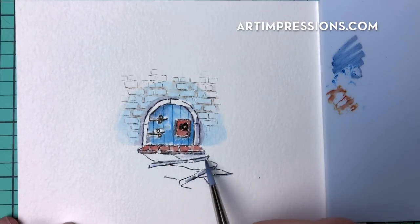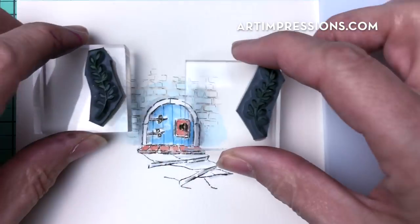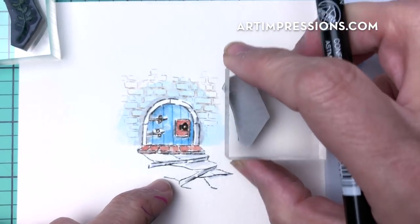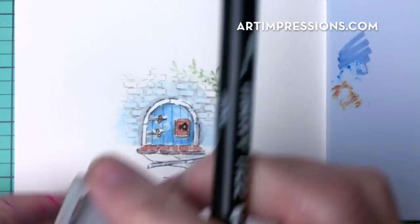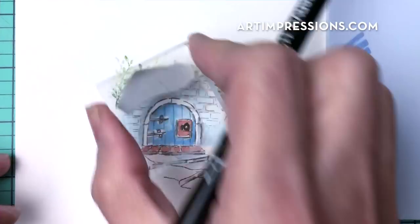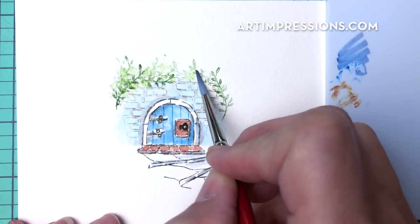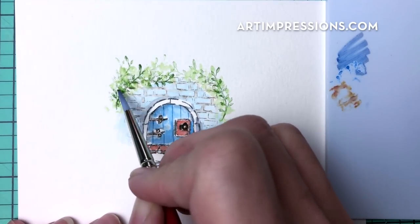Now we're ready to add our foliage. Let's do the vines first — since they move left and right, they'll work for either side. Get them inked up and bring the vine around on one side, then do the other side the same way, kind of growing it up over the little doorway. You can do as much of this as you want — remember, it's just the idea of things. We just want to show that there are all kinds of foliage and flowers and vines growing around this little door. You can always put more in later too.